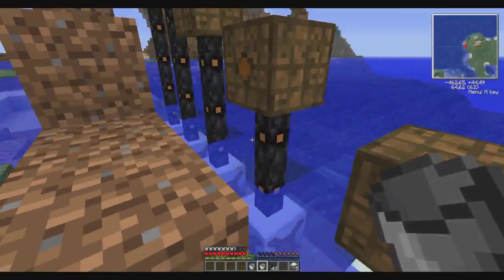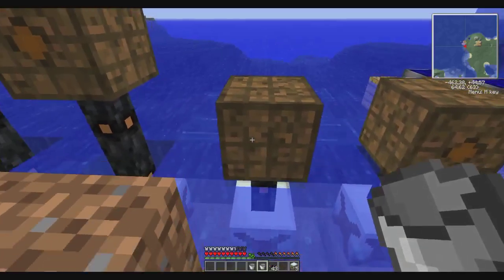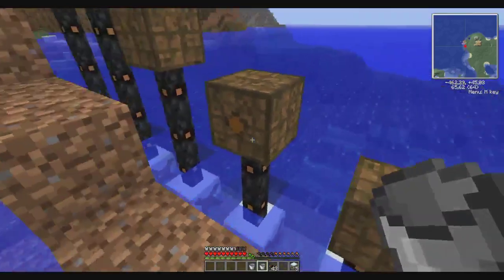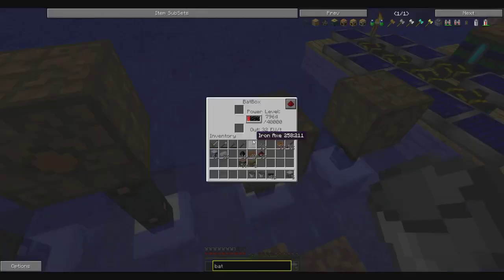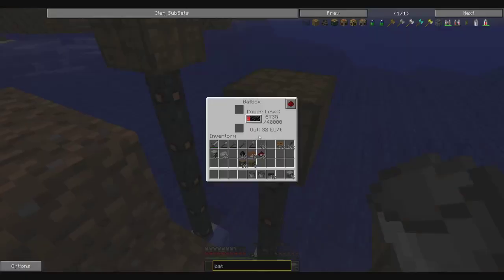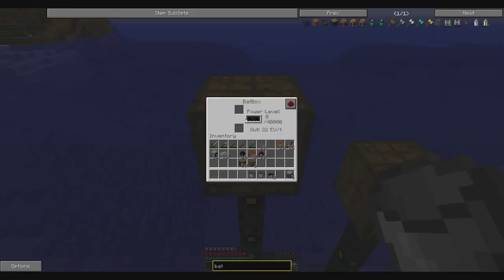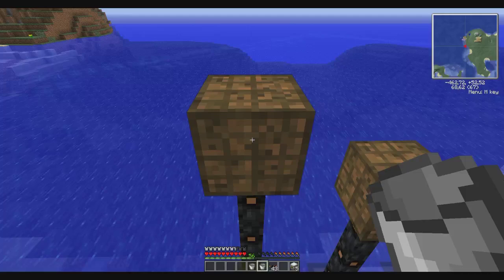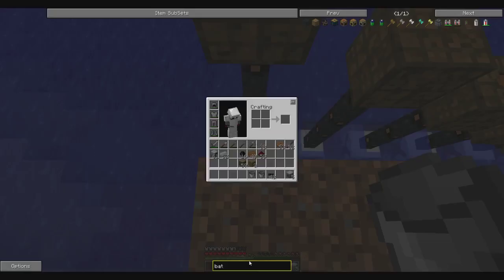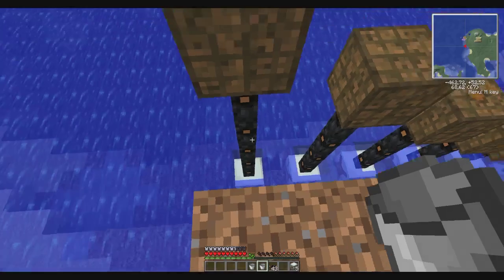Some people might ask: I want more power, or I want to use a longer cable. Here is what you need to know — one cable is fine, two is fine, three is fine, four is fine, you get power. But when the water mill is 5 cables further than the batbox, you don't get power. If you want power over a longer distance, you need to use glass fiber cables, because the power loss through glass fiber cable is lower than with copper cables.